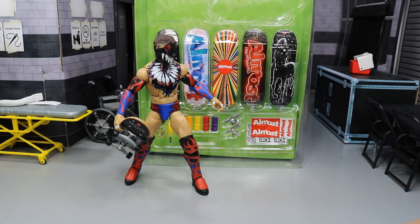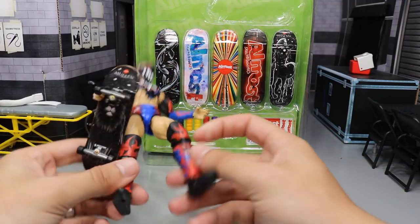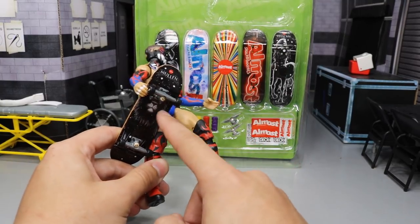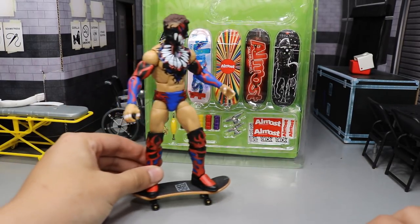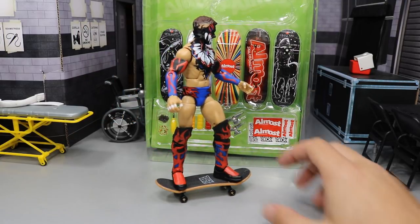I used to have them back in the day. I thought about getting some magnets and plugging them into the feet and then putting the figures onto the board here, having them skate around. That way the board wouldn't fall off. You can still do a manual and a few other tricks with it though.